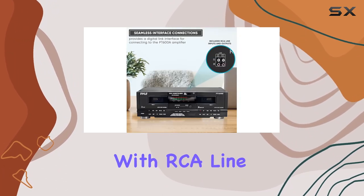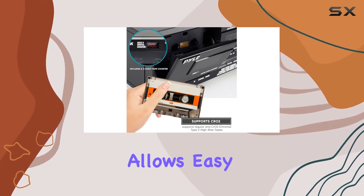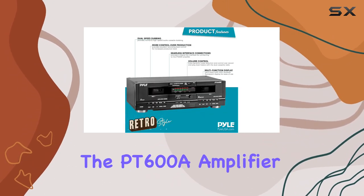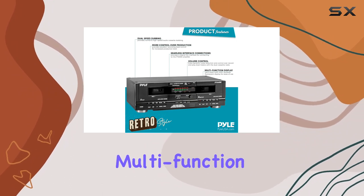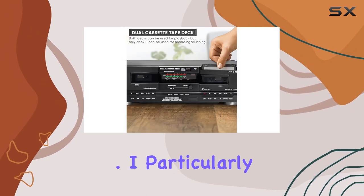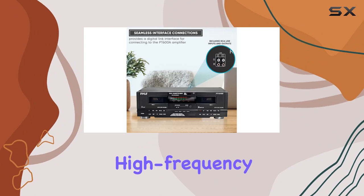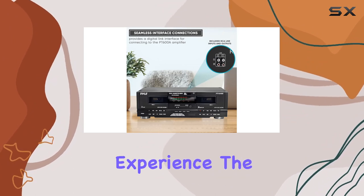Connectivity is seamless with RCA line inputs and outputs, and the digital link interface allows easy connection to the PT600A amplifier. The dual-color multifunction fluorescent display makes operation a breeze, providing a clear view of your settings. I particularly appreciate the dynamic noise reduction feature, suppressing high-frequency noise for a cleaner audio experience.